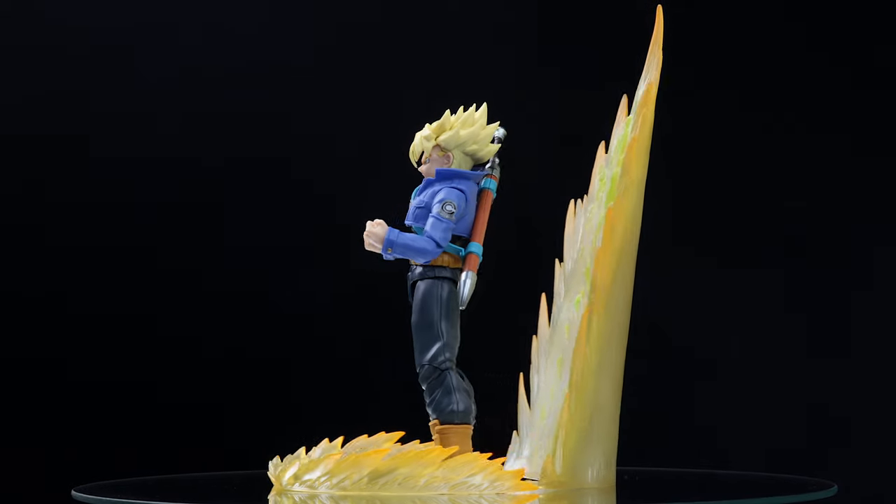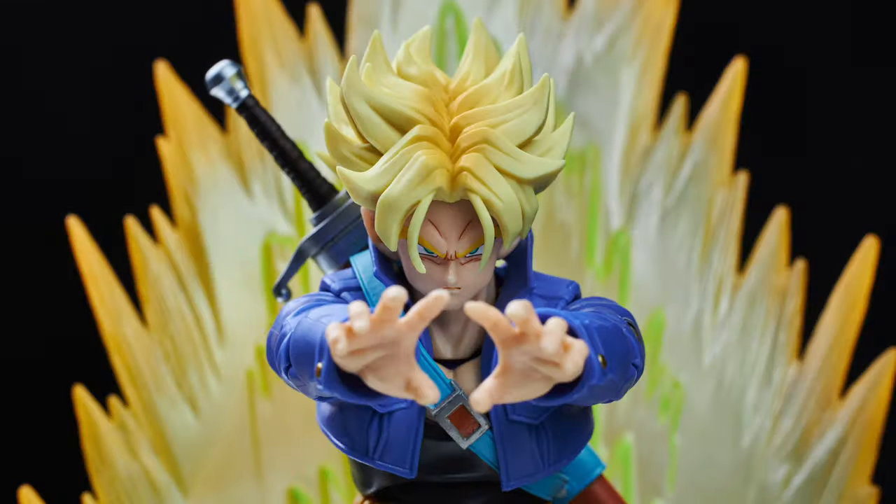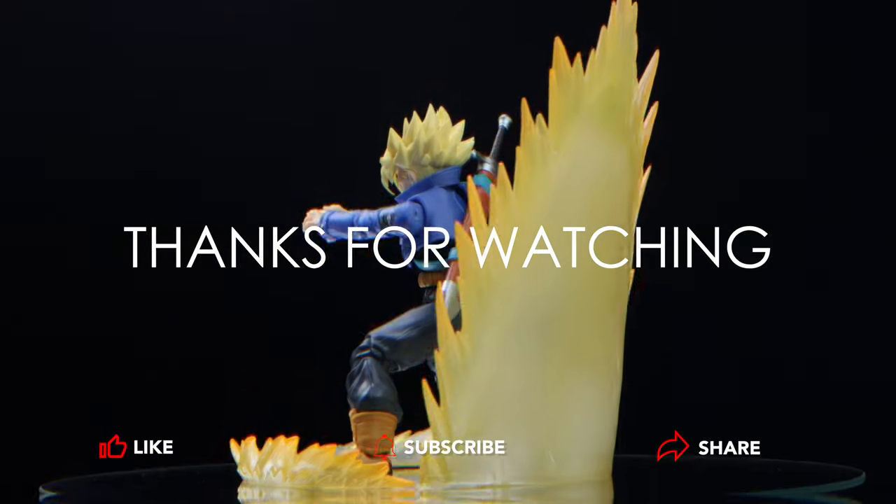If you enjoyed the video, don't forget to like and subscribe. Thanks for watching — see you next time, bye!